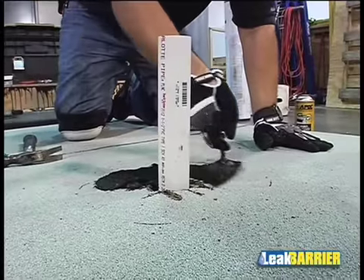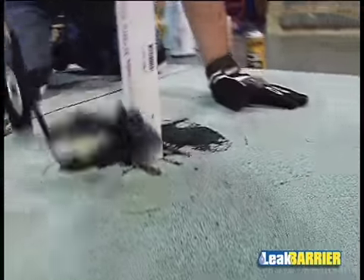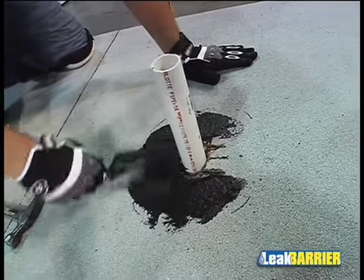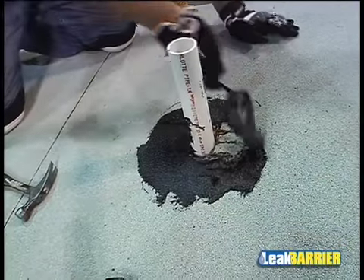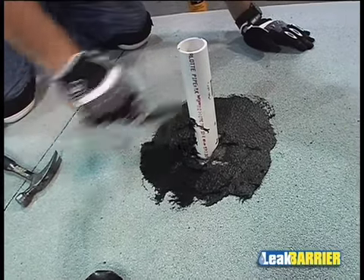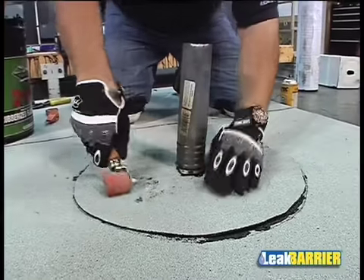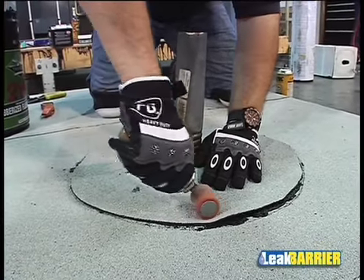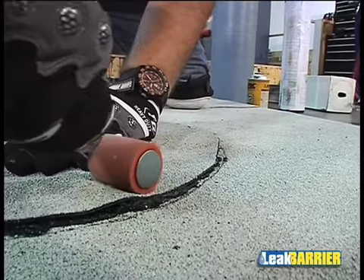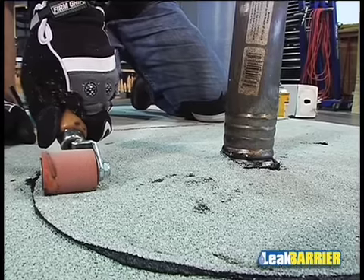Flash all penetrations with a target patch of the same membrane, which is to extend a minimum of 4 inches from the edge of the penetration base flashing and is to be set in a 1/8-inch thick uniform layer of SPS trade-grade modified bitumen flashing cement adhesive throughout the contact area. The target patch must then be hand-rolled in place in order to ensure contact and achieve a minimum 1/8-inch of flashing cement adhesive bleed out in the designated area.